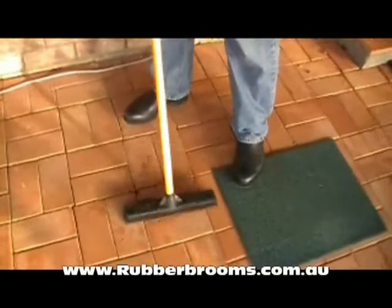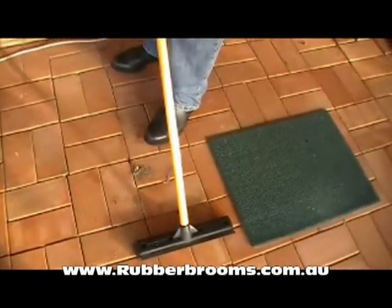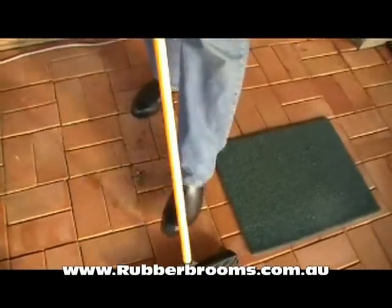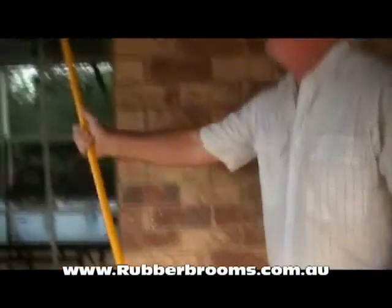You can also use the same broom to scrub and wash the floor. The rubber bristles get the surface thoroughly clean without scratching and wearing it. You use the squeegee blade to mop and squeegee dry so you can get back quickly — you don't slip over and leave footprints. And of course, it's also very handy for cleaning the windows.